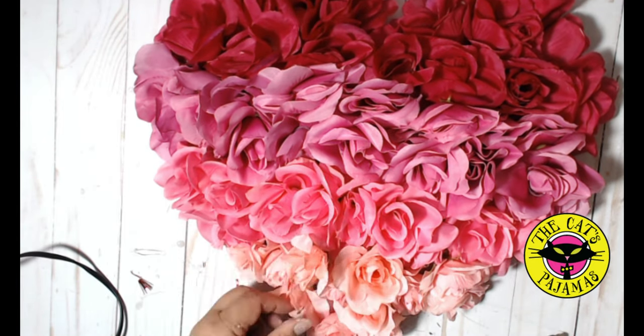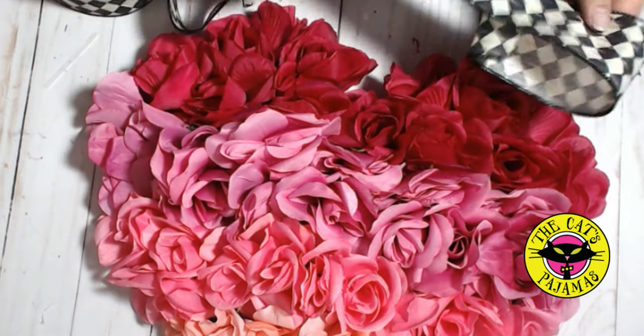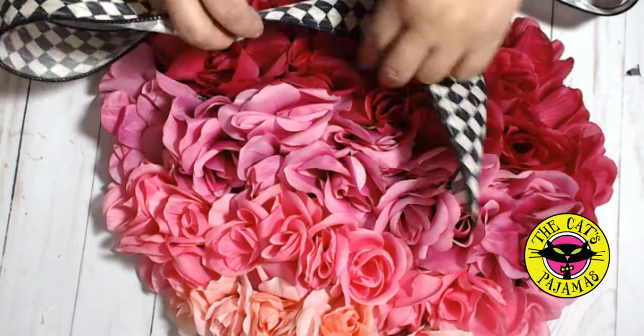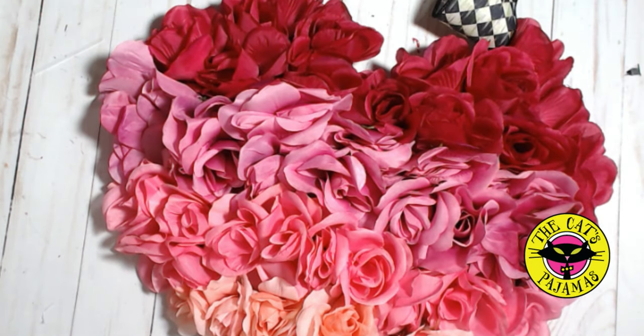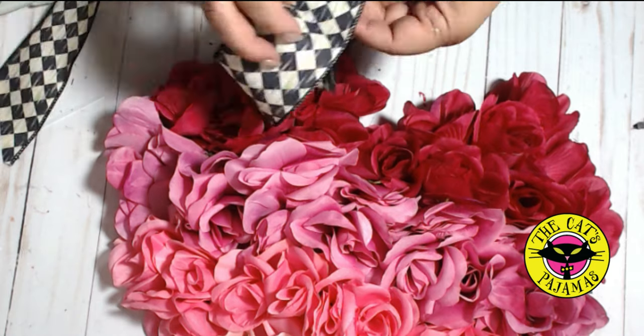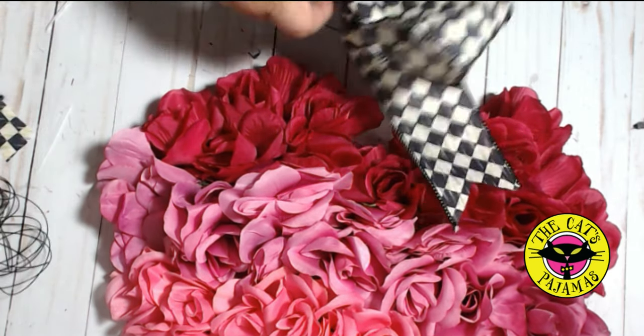Looks really cute, I think. Now finally, a bow. I love this diamond wired ribbon for this fluffy wreath — it gives it almost a French look, I think. I'm doing a very easy bow here: just two loops with long tails secured in the middle with a wire, no tying off.